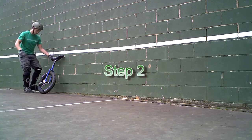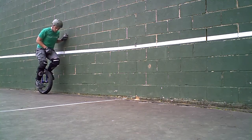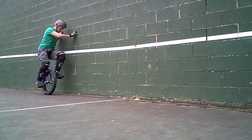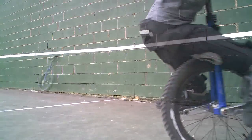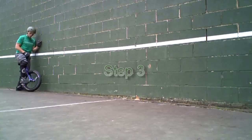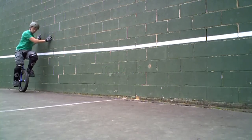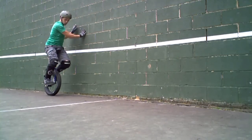Step 2: practice going back and forth on the unicycle. This is called idling and it is very important. Idling will help you learn how to balance on the unicycle. Once you feel comfortable idling, you can move on to the next step.